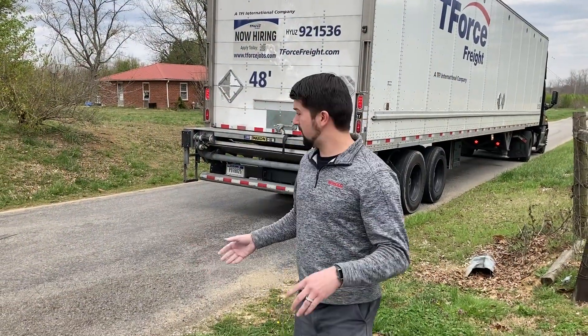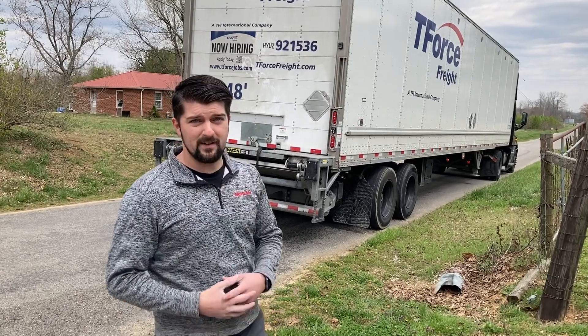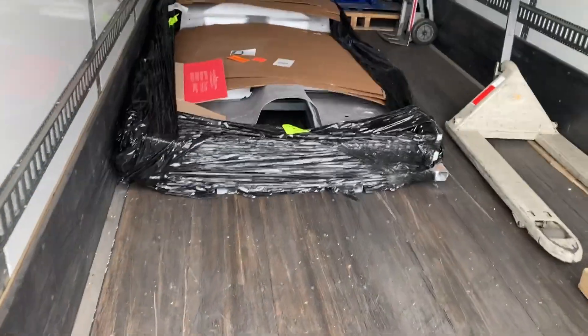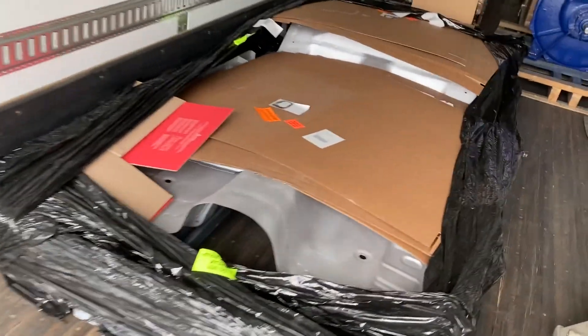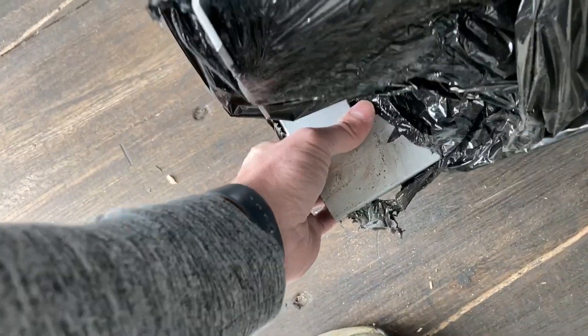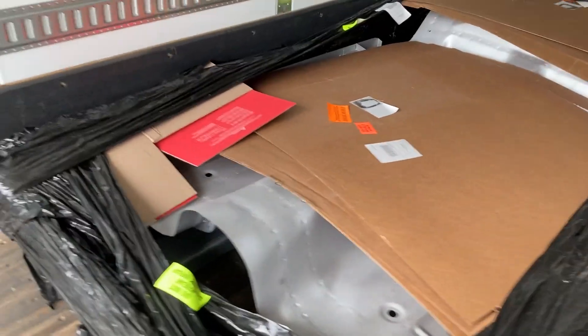When your floor pan shows up, it's probably going to show up in something like this. It's going to be heavy, so let's open it up and see exactly what it looks like. Walking into the truck — here it is, the floor pan all sitting there. You just have to get a chain and slide it out. If you have a couple good buddies, it's pretty stout. You could probably lift it up and slide it onto a trailer, but we're going to pull it out with a forklift.